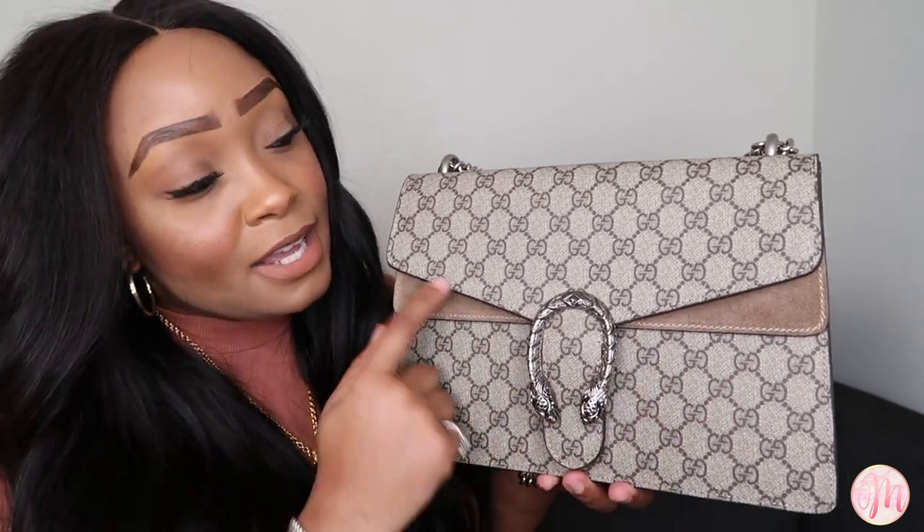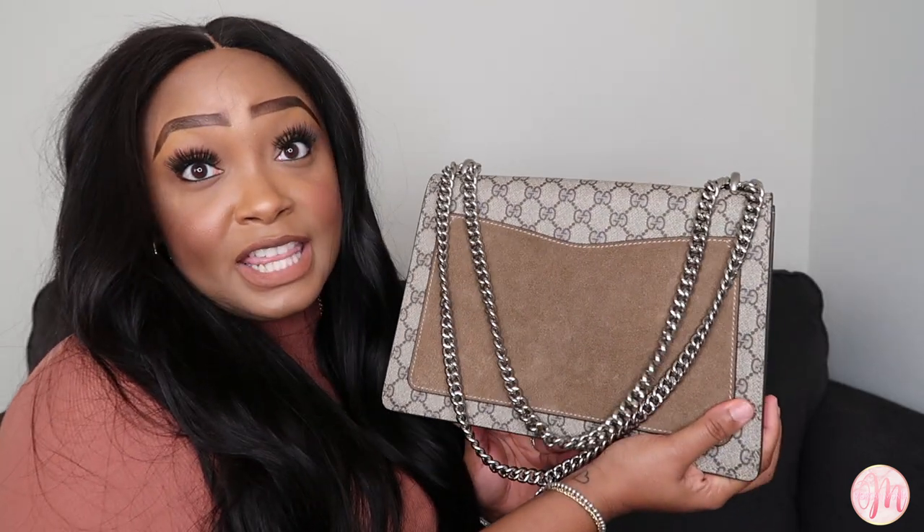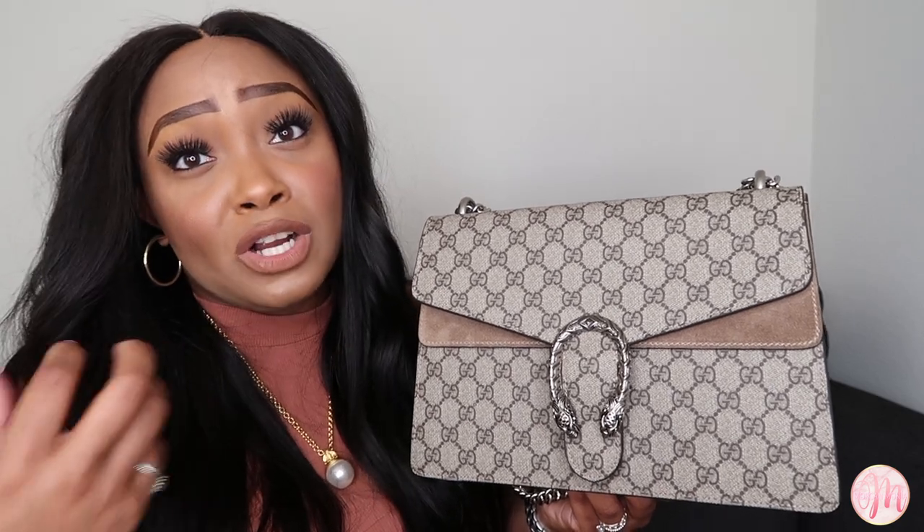The suede detailing makes up about 5% of the bag — you have it on the peaks in the front, on the sides, and on the back pocket. Sometimes I get a little hesitant carrying this bag in the rain because water on suede can be a little hectic to deal with. But I also love the fact that it is suede because it gives that material contrast against the rest of the bag.